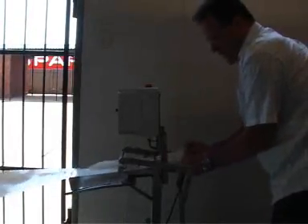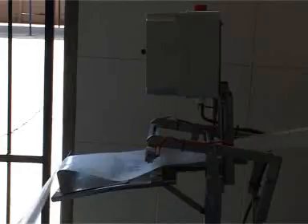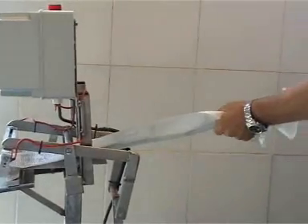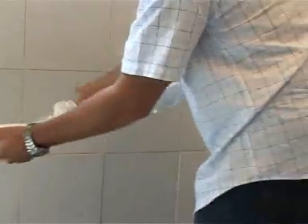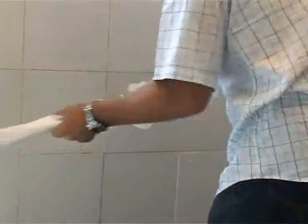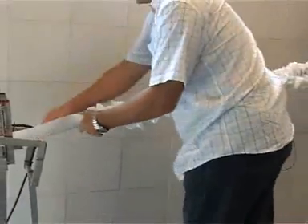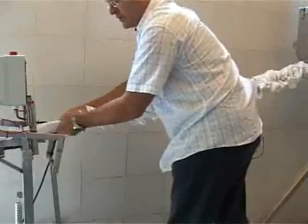We try to get about 10 to 15 meters of tubing onto the stainless steel spout. As you can see, we are forcing the plastic all the way onto the spout. That should be good for demonstration purposes.